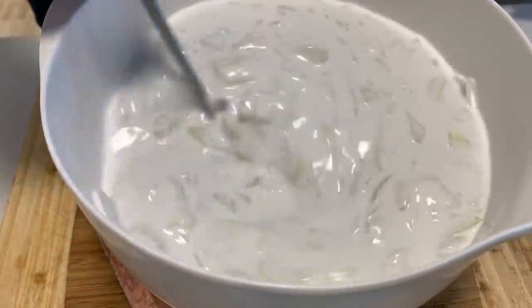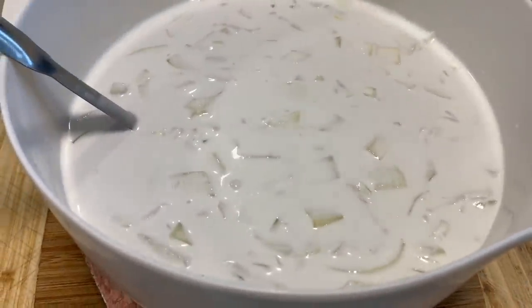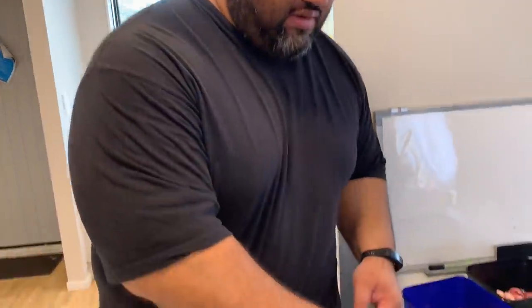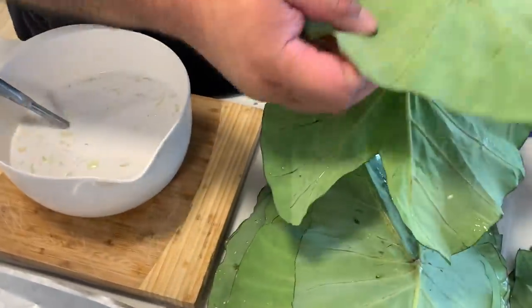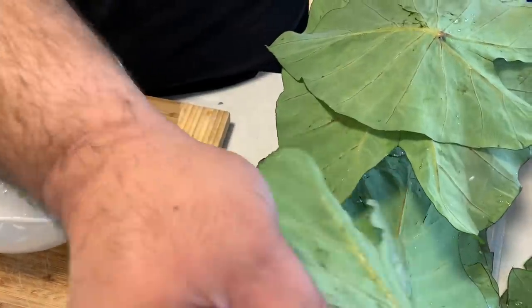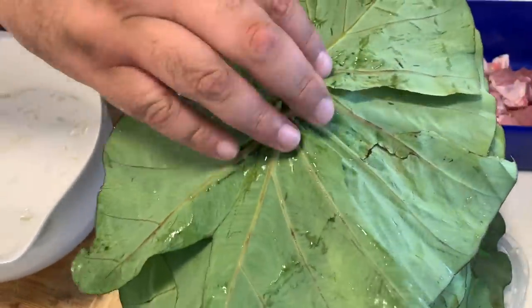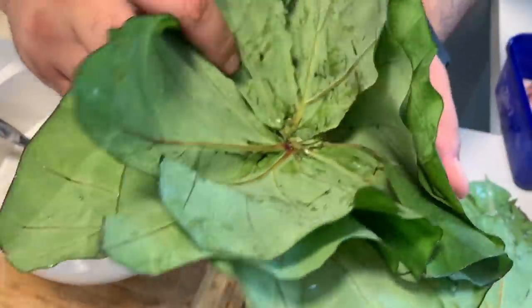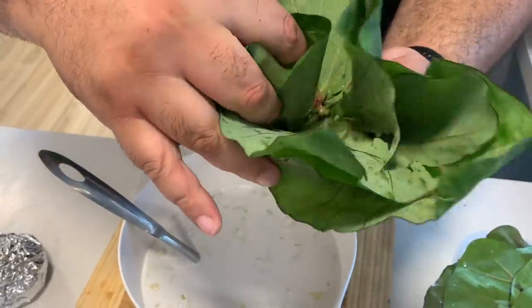So it's coconut cream, onion, and salt - that's it. We're going to make a bowl out of these leaves here. This is the classic one, this is your baseline. Make a bowl shape and try to catch the coconut cream when it comes in. You can use the ripped ones on the other side.